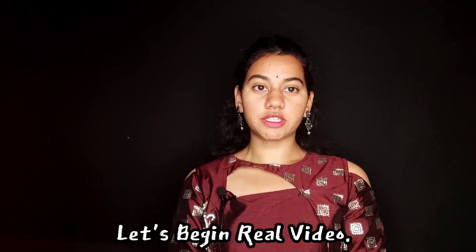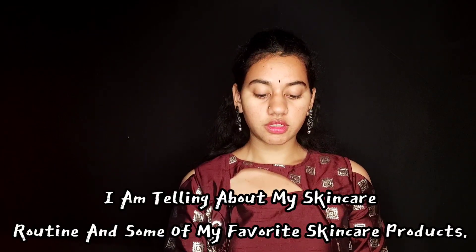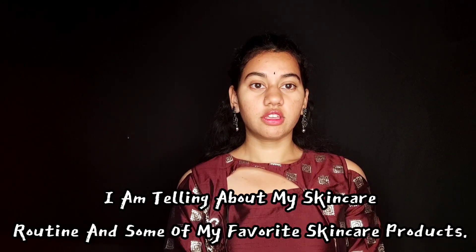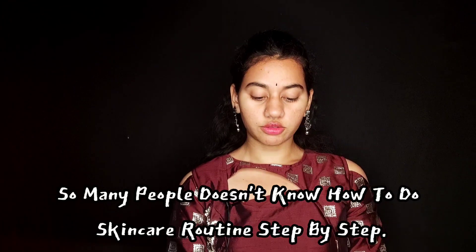Hi friends, welcome back to my channel TrueFoxy. In this video, I'm going to show you my daily use of body lotion, face wash, and sheet mask.